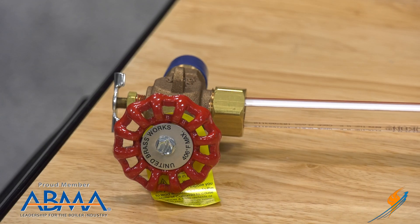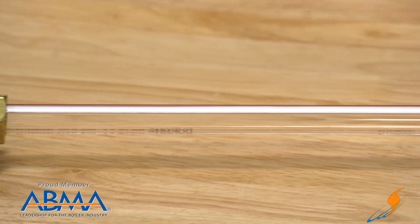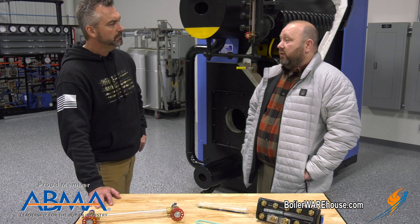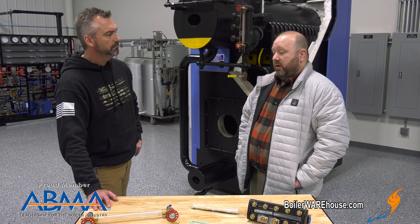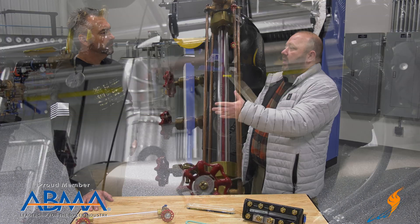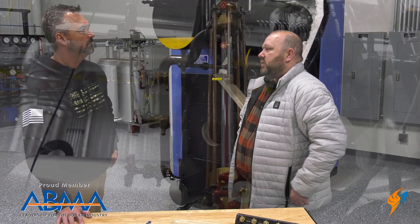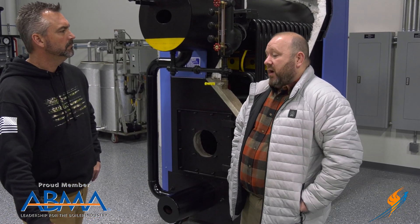So where would you use this? This is one of the most common and most economical solutions that you see in the boiler room. They go on small boilers up through some pretty large boilers. Manufacturers use them as an economical version — the McDonald Miller is a common low water cutoff. So that's typically where you see these, on ranges up to really a couple hundred pounds.